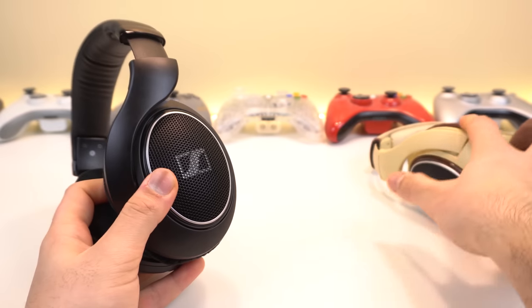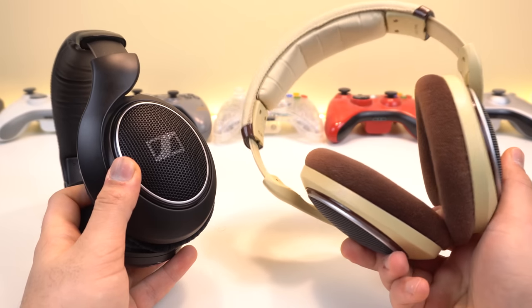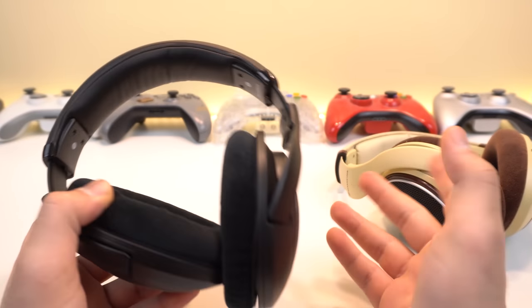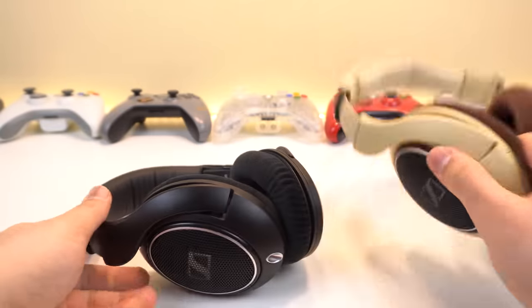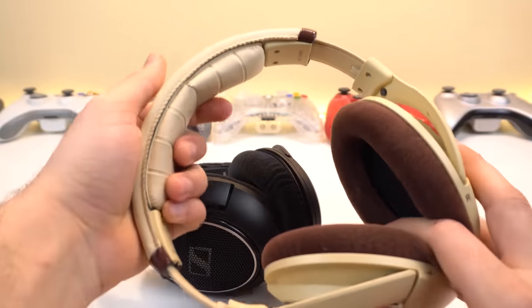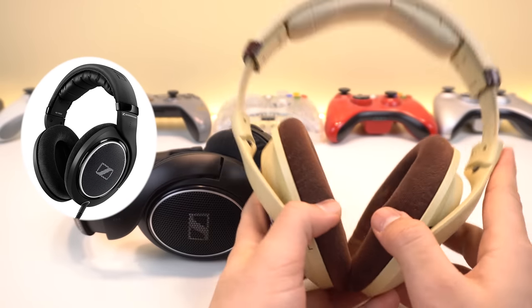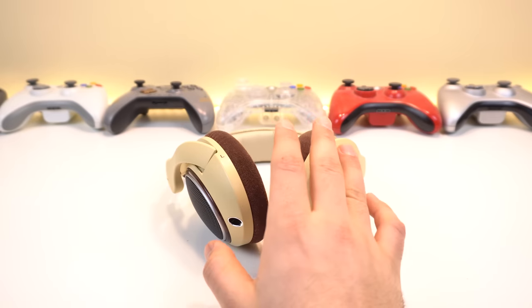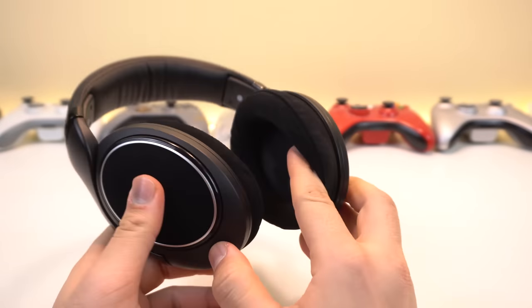If you want more clamping power, get the SR or the CS. If you don't like very tight headsets and want something flexible, get the original HD 598. Another welcome difference is that the top headband pattern has been changed compared to the original. The SE and original HD 598 share the air cushion and softer earpads, while the SR has the new and improved headband and earpads.